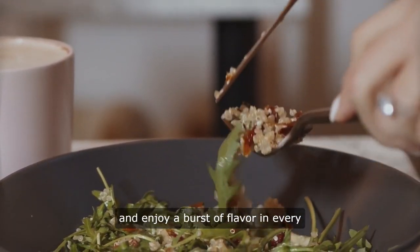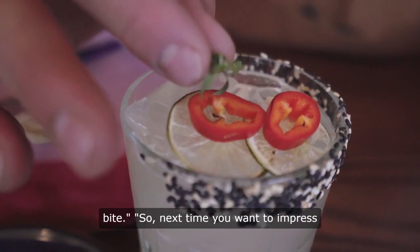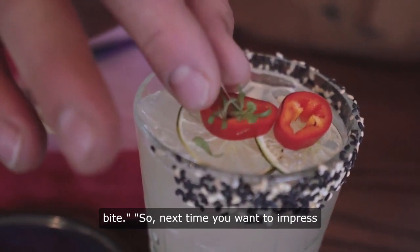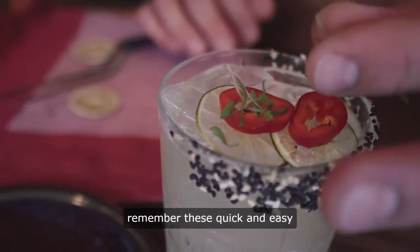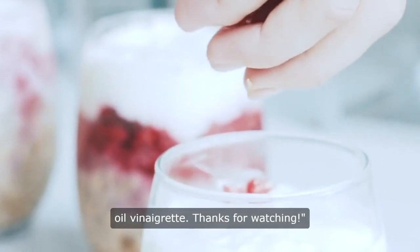Enjoy a burst of flavor in every bite. So next time you want to impress your guests or simply treat yourself, remember these quick and easy steps to make a delicious pumpkin seed oil vinaigrette.